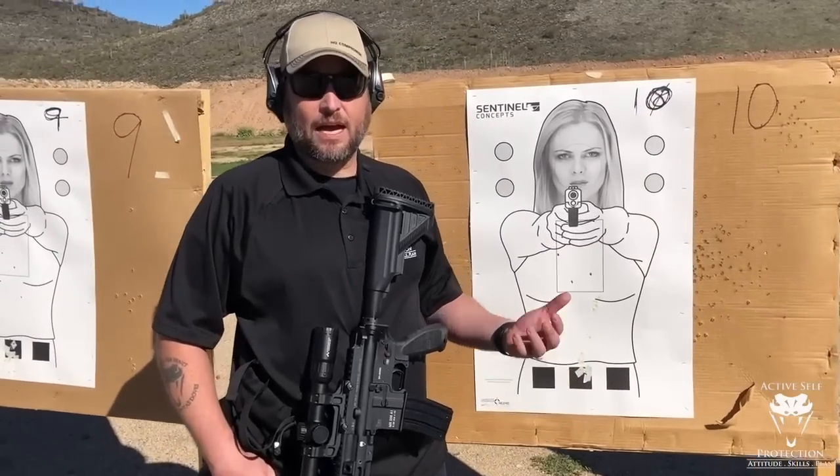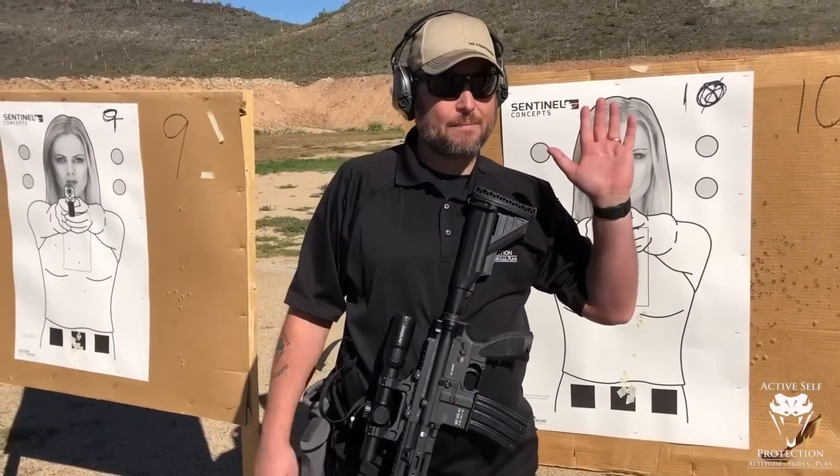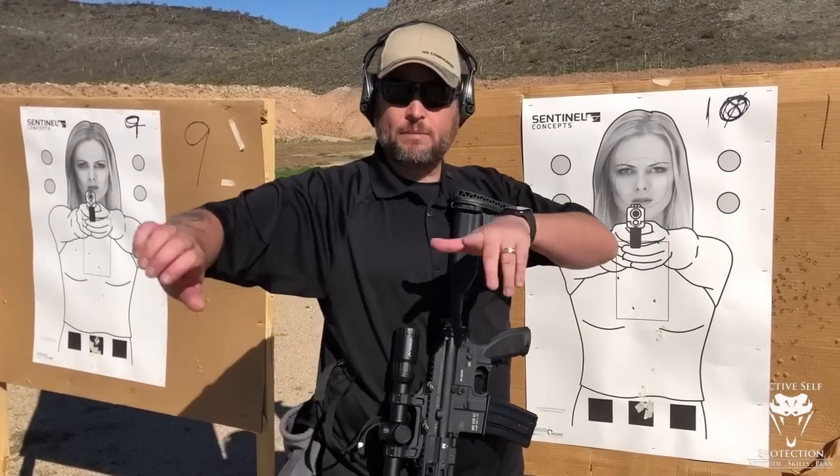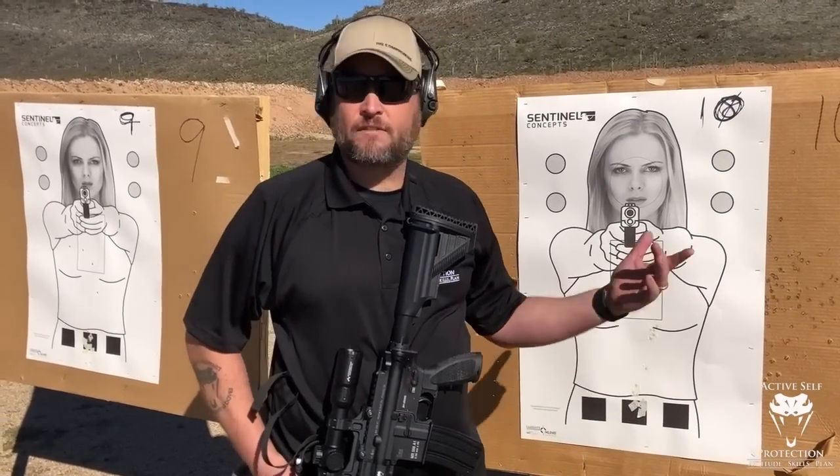To do the standing, I dialed the magnification back to one. You can see: one, two, three, four, five. Very happy with that. I wasn't over-confirming, trying to do what Steve said — see it, press the trigger. Feel very happy with that. Standing offhand, 50 yards.